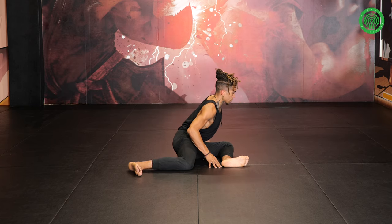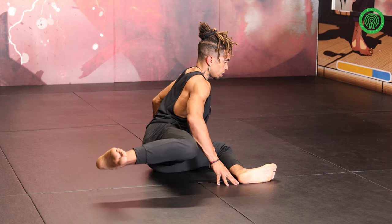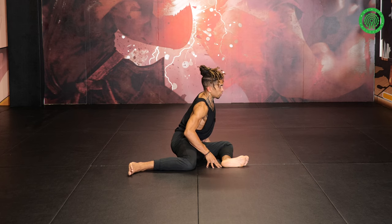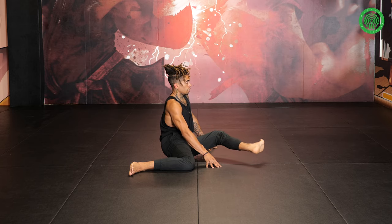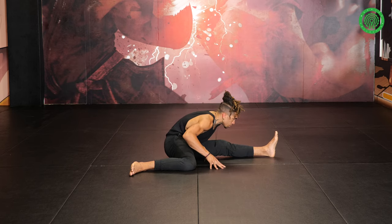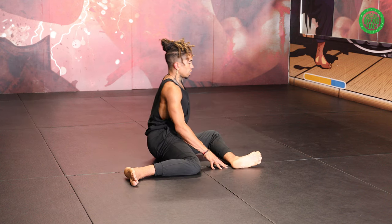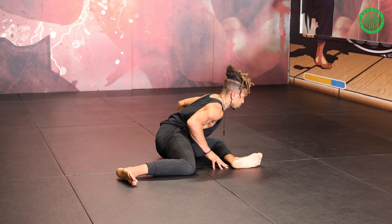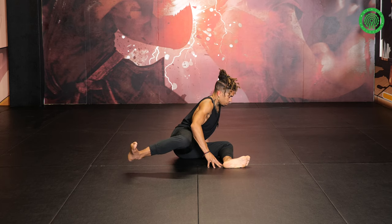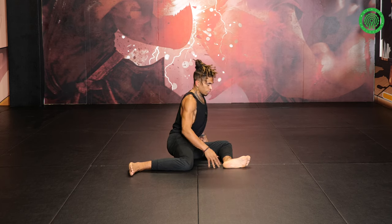Coming into the back leg — we'll do heel, knee, heel, knee — and then scurrying into the front leg. Two more on each side: lift, extend, turn up, and release down. Lift up, turn up, draw in, and release down. Focusing on this back leg: inhale, exhale, lift — heel, knee, heel, knee. One more round each side: lift, extend, turn, and down. Lift, externally rotate, draw in, place down. Other side: lift, knee, heel, knee — and release out there. Rebound out the hips.